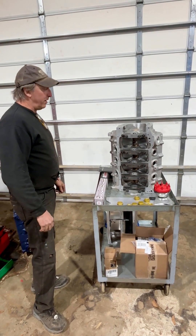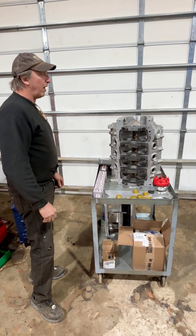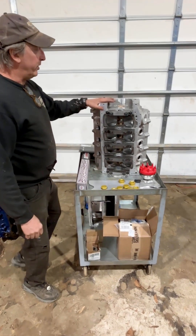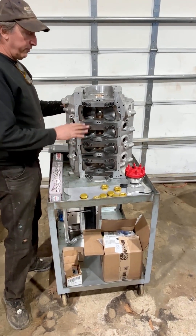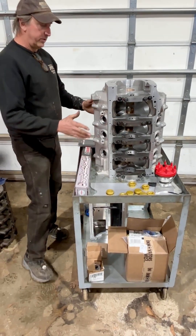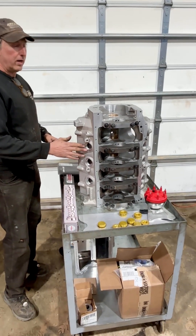Hi folks, it's Market Titus. We have another Titus block that's ready to leave and go home. We just showed one of our iron blocks, so we thought we'd show one of our aluminum blocks as well. This block is our 9-2 deck version — this is all standard Cleveland. Everything that this is meant to fit or replace is a standard Cleveland block.